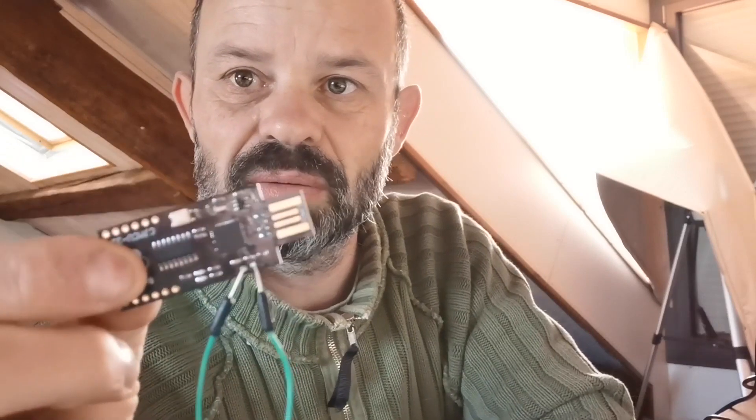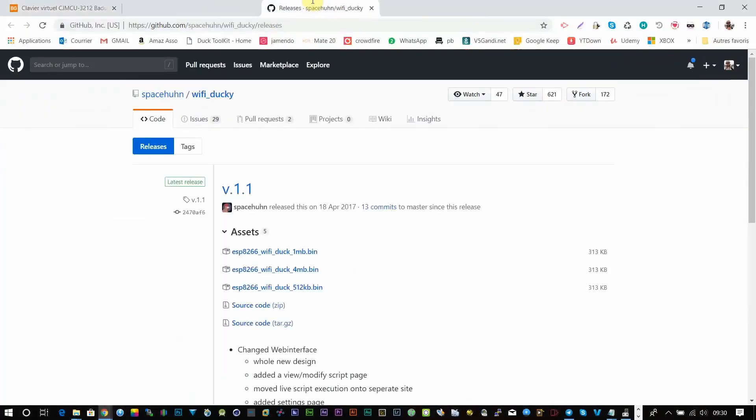I'm gonna do the soldering now and then get back to you. Alright, back to business — simple wire, I plug it in. We're gonna flash a binary to get the link and project it as a USB rubber ducky. This is called the Wi-Fi Ducky because it has Wi-Fi. You have to use this package — a 4-megabit .bin file, pre-compiled source code for the Arduino.